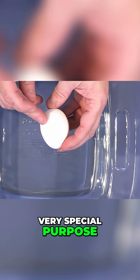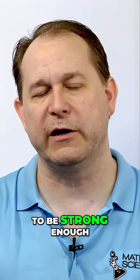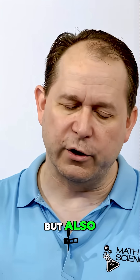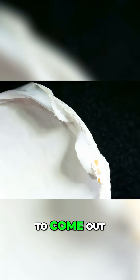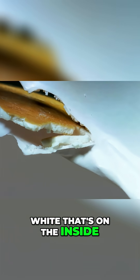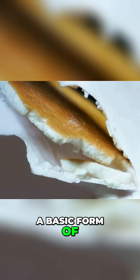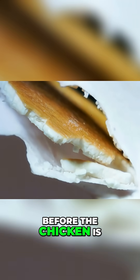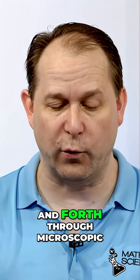It serves a very special purpose. It obviously needs to be strong because birds will sit on their eggs, so it has to withstand that. But it also acts as a semi-permeable membrane that allows gas to go in and out — like oxygen to go in and carbon dioxide to come out — while keeping the liquid on the inside, the yolk and the white. So it allows gases to transfer back and forth, a basic form of respiration before the bird is fully developed.